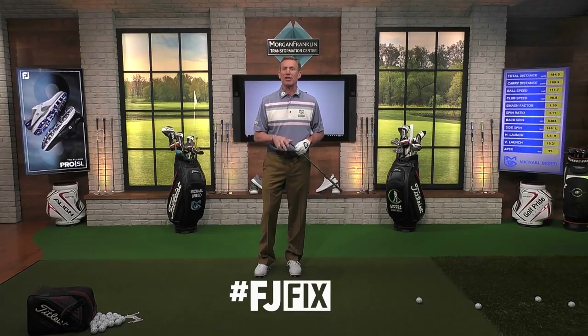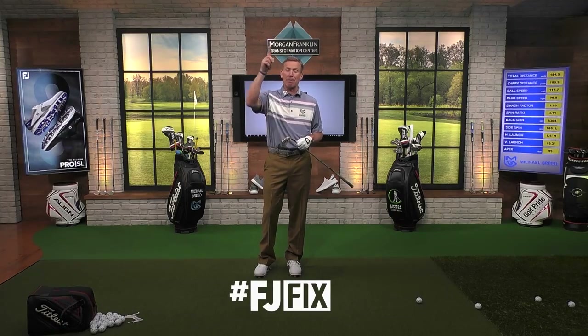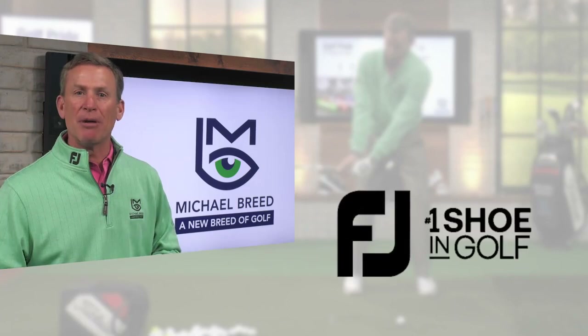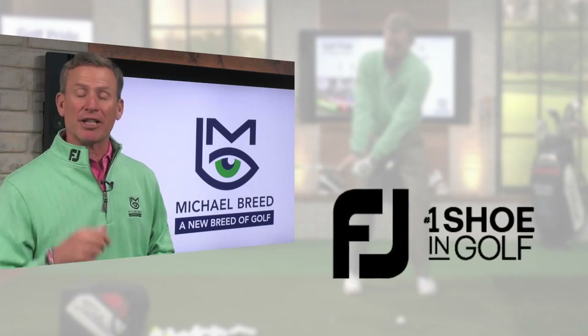Balance allows you to get consistent. It allows you to have predictable distance, a predictable apex, a predictable launch angle and all that stuff. When you start losing balance, that's when you get into trouble. And that is an FJ fix. To improve all parts of your game, subscribe to my channel and click the link below.